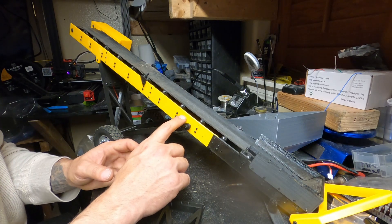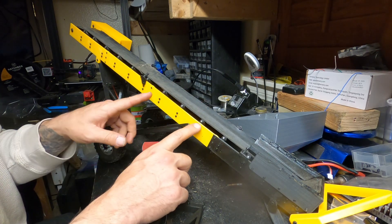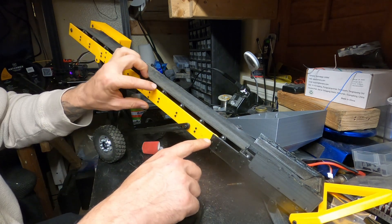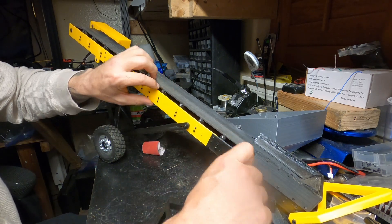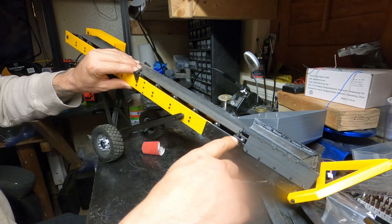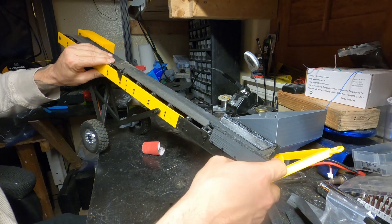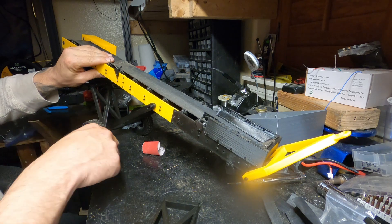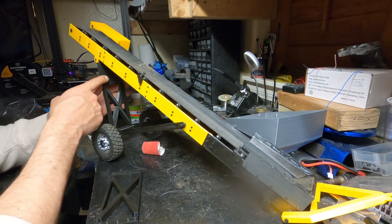You would essentially just take these screws out and extend it by putting in as many rails as you want. You'll notice that the more you extend it, the further this goes back and the higher this point is going to go, meaning you're not going to have as much leverage.